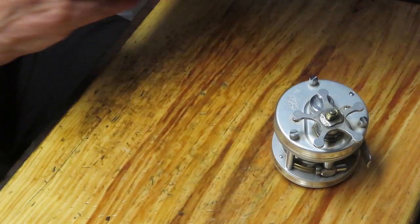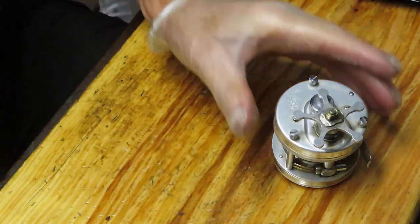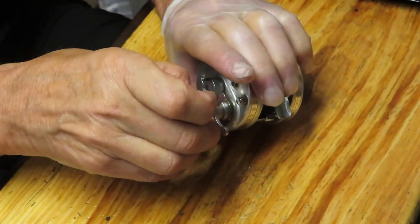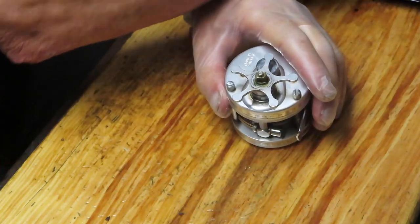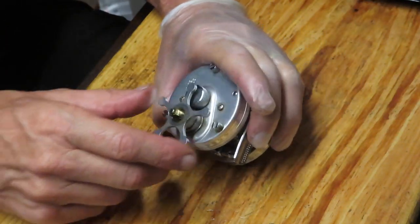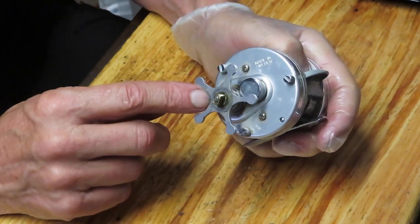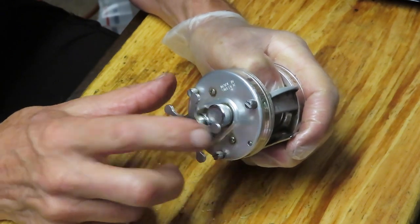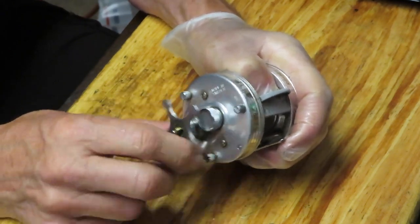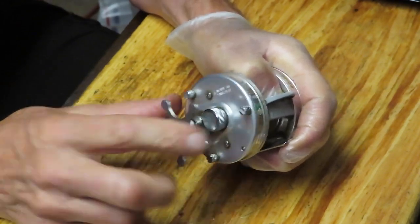When I take the pieces and parts off I put them into a parts tray. Those parts trays have proved invaluable over the years — if you think you're done with a reel and you look in the tray and there are still pieces in there, well, you're not done. This star adjuster is going to come off in a reverse thread, or clockwise manner.